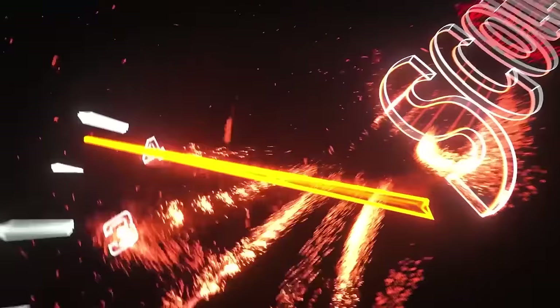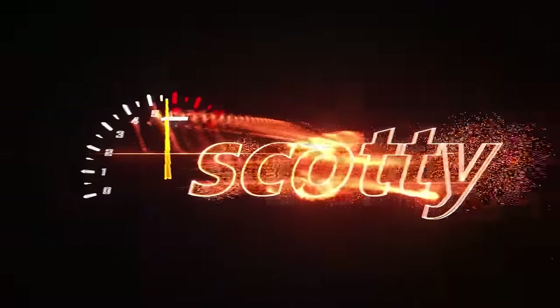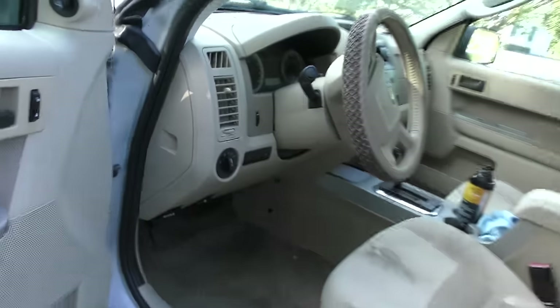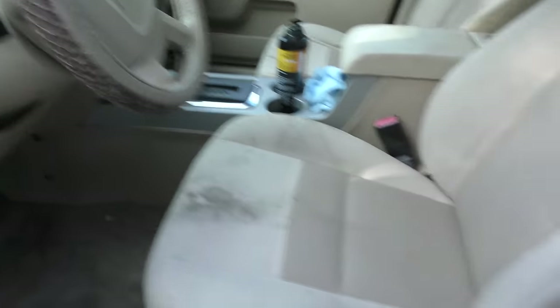Rev up your engine! This guy got this vehicle for nothing from his sister and he's put about $1,500 into it. Being a 2001, it was made in Michigan, so it is actually an American-made Escape — and yeah, it's a Ford. You know, things get a little faded, but it's still running.